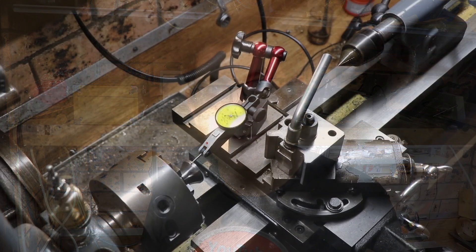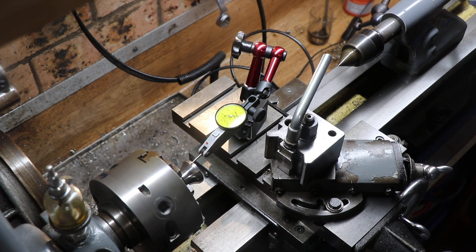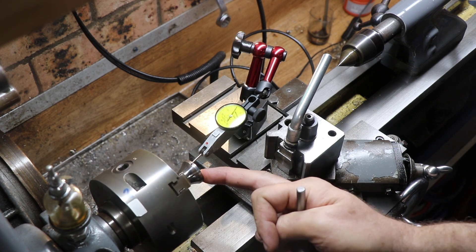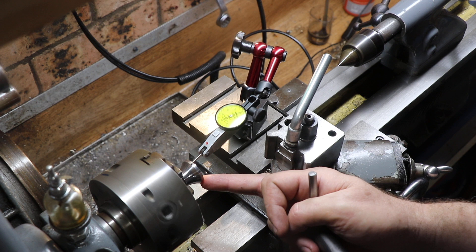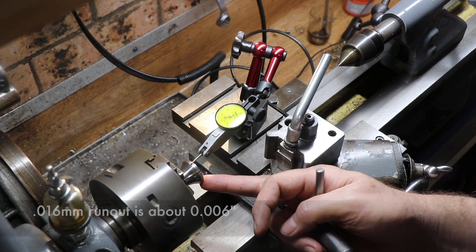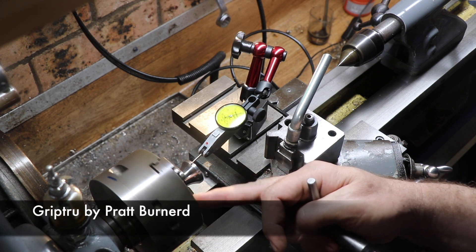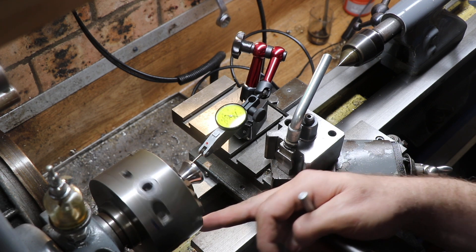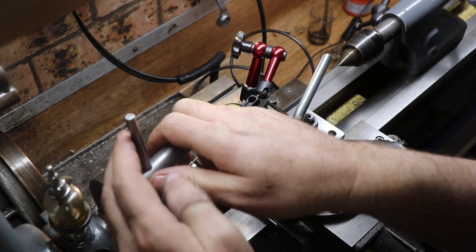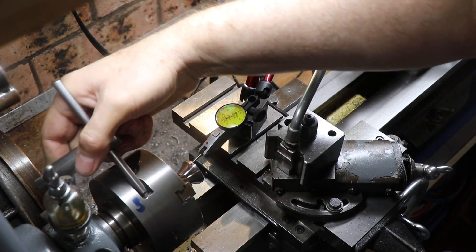We've got some work chucked up and we've got an indicator on it. Even though I've done my best to keep everything concentric, for some reason we've got about 15 hundredths of a millimeter of runout. Now what I can do — this is a Grip True chuck — is I can actually correct that in the chuck using these directing things here. These are screw bevels.